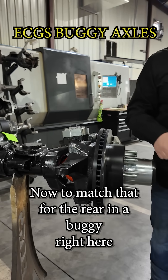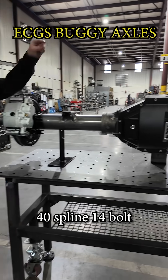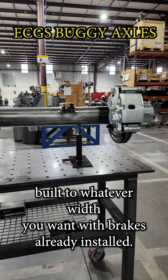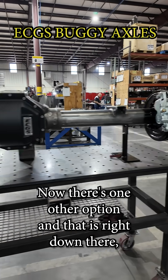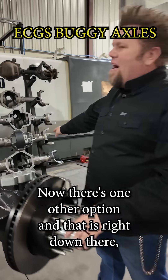Now to match that for the rear in a buggy, right here: 40 spline 14-bolt, built to whatever width you want, with brakes already installed. Now there's one other option, and that is right down there.